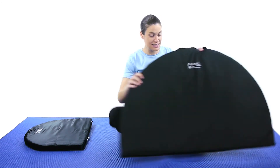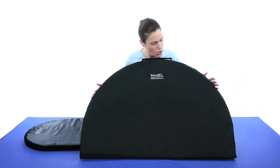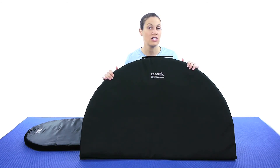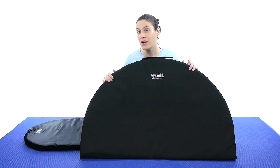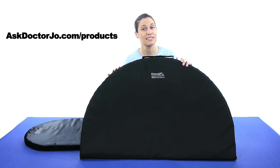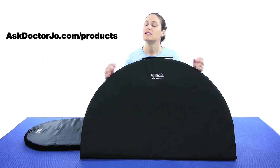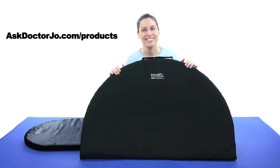So there you have it — this is your meditation cushion that you can use for meditation or yoga. If you have any questions, you can leave them in the comment section. If you'd like to find out more about the products, you can go to ergo21.com. If you'd like to purchase the product, you can go to our product store at AskDrJo.com. And remember, be safe, have fun, and I hope you feel better soon.